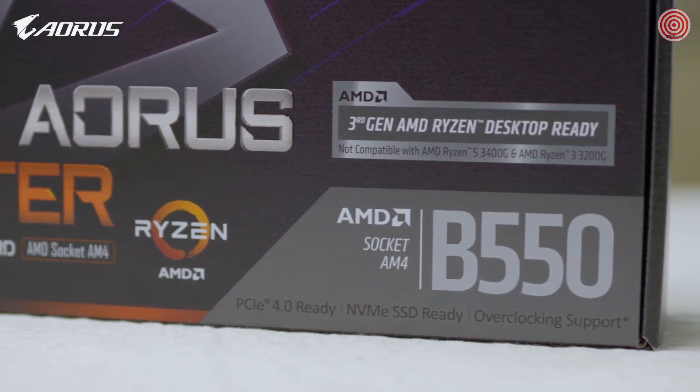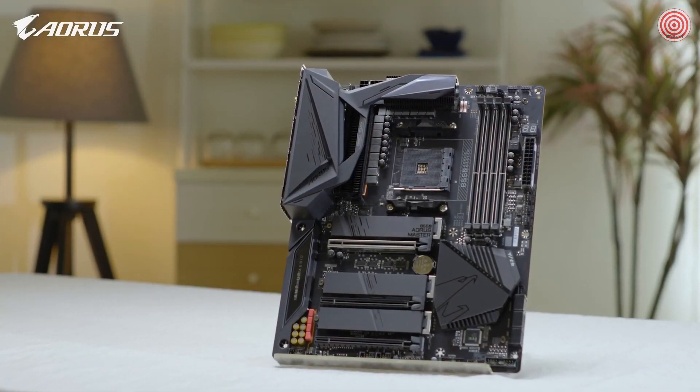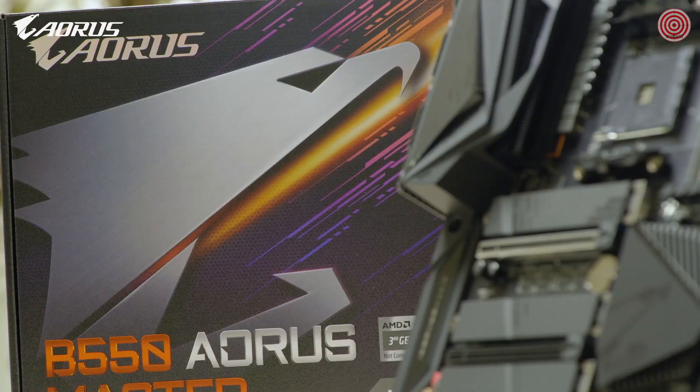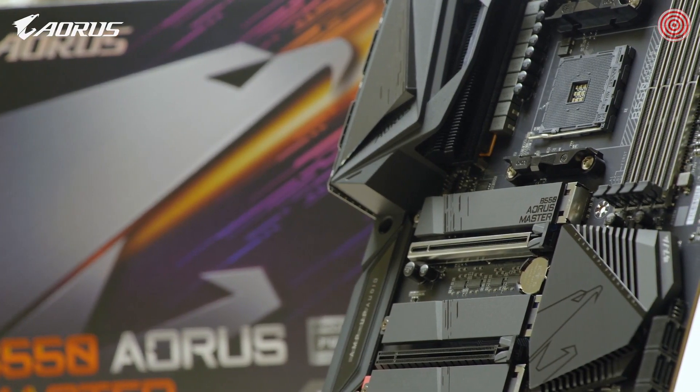Today we will be looking at the motherboard many of you have been waiting for. It is the B550 AORUS Master. Let's check out what's inside and go over some of the key features it has to offer. Let's get started.